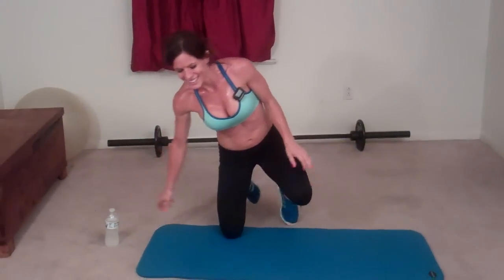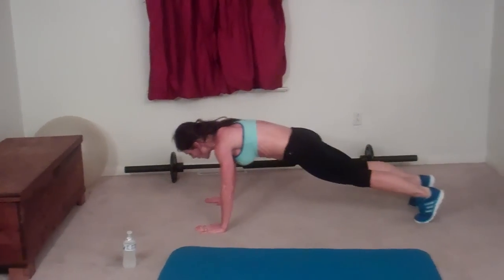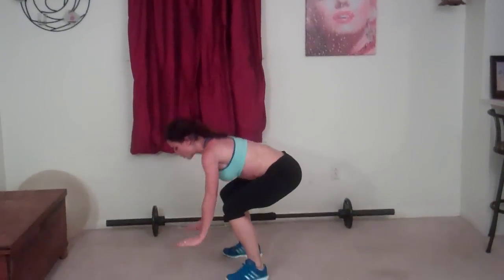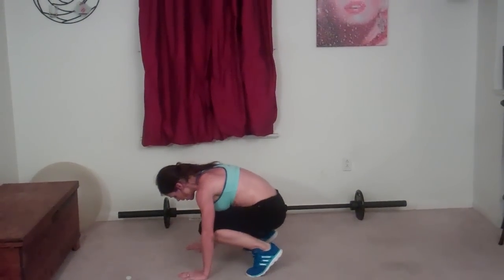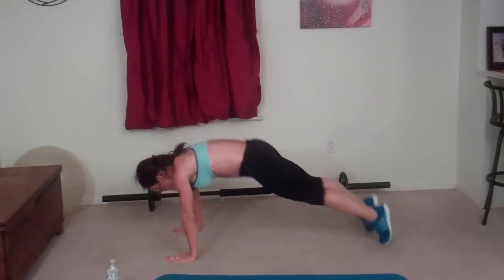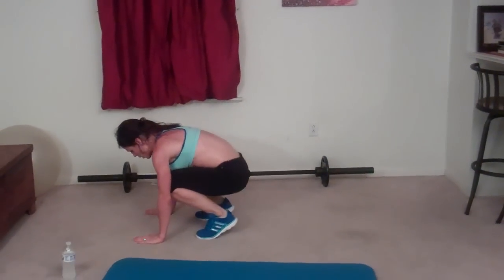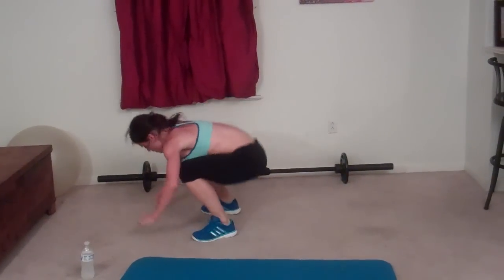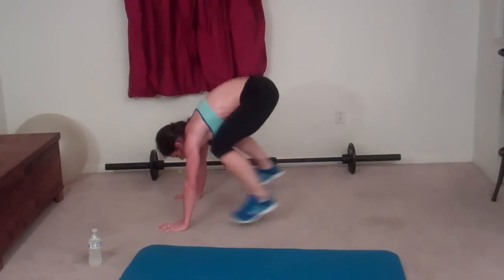Burpee — squat down, hands reach, jump back, push up, and jump. That's one. Make sure you breathe. Two, three, four. Proper form on your push-up, back straight. Five, six, seven.